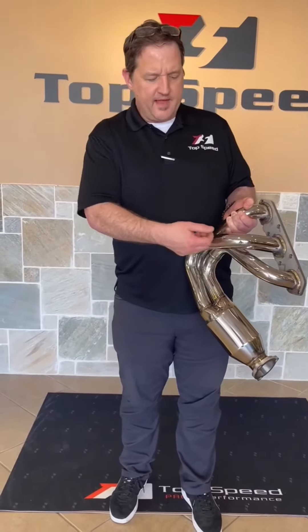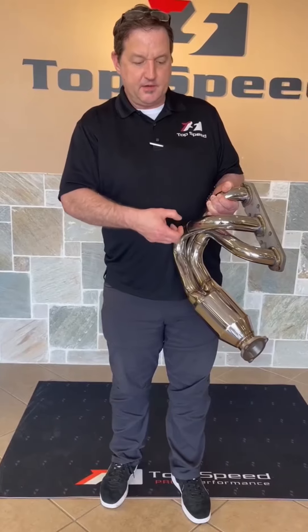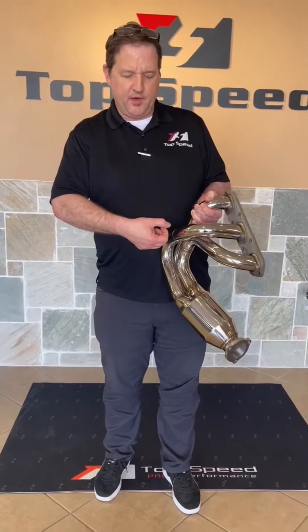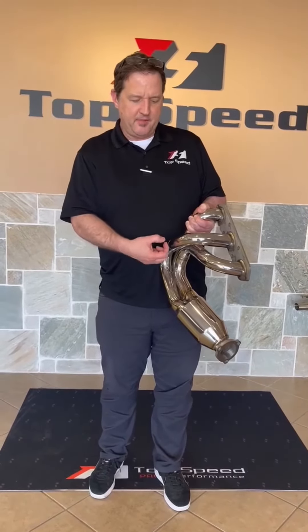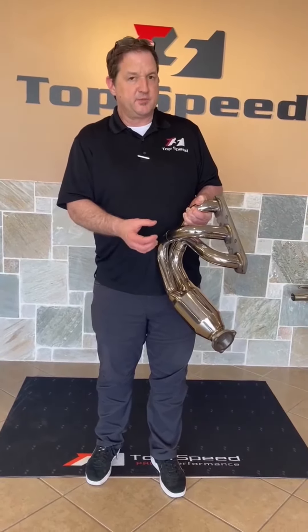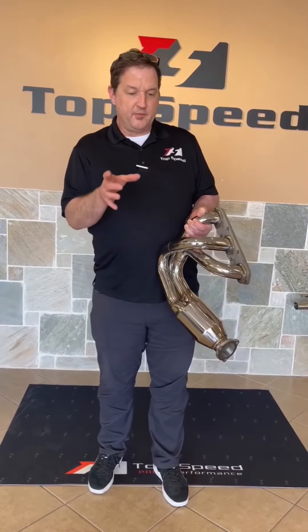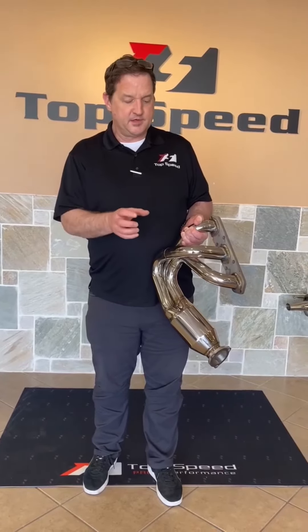To avoid that, you want to use a steel zip tie to pull those harnesses and hoses away from the header pipes — about a half inch or so should be plenty. Now, if you have a manual transmission, you won't have to worry about this because they don't have transmission coolant hoses coming down. But with the automatic transmission — the Tiptronic or the PDK — you might run into this issue.